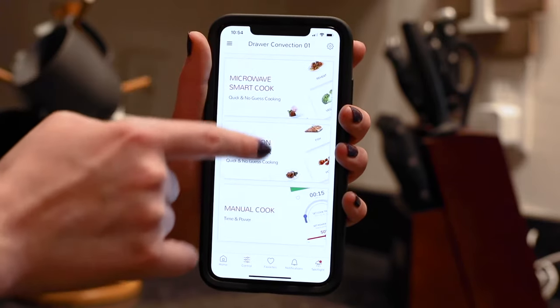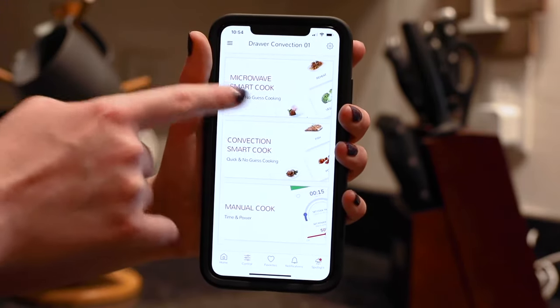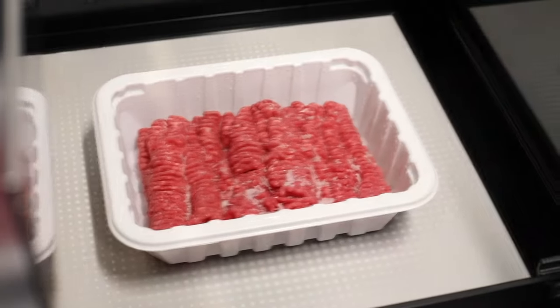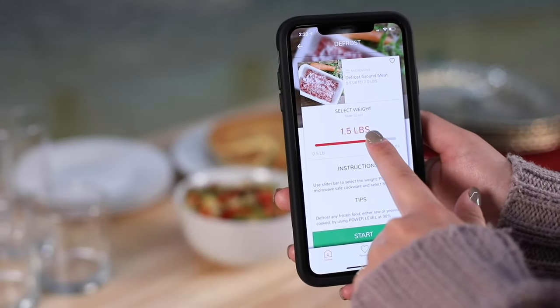Simply select Convection Cook, Microwave Cook, or Manual Cook and follow along. Choose to defrost ground beef — simply select the weight with clear and convenient controls and hit Start.